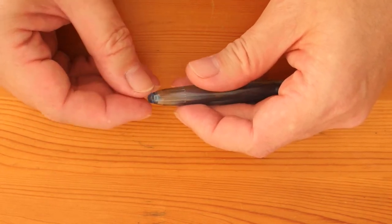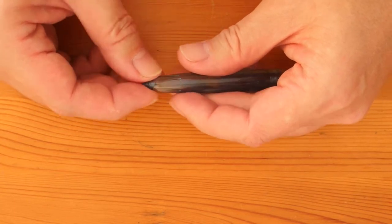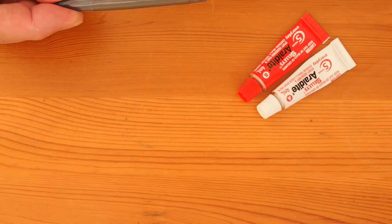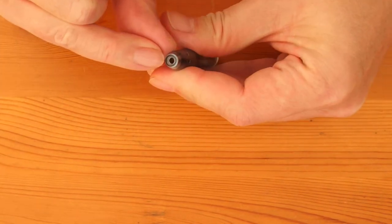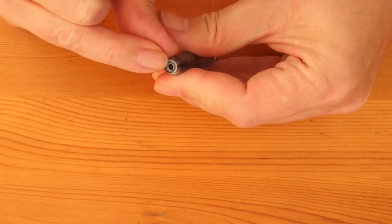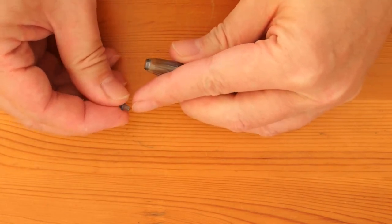Now we've got to fix it in position. The best adhesive to use is epoxy resin, and it works well filling in the space between the cups at the end. Do not get any into the hole itself. Apply a tiny amount into the cup — or rather the inside surface of the cup — but do not put any into the hole itself. Once it's done, carefully put the plug back into position, and try to be careful. Do not get any of the resin onto the plug itself.